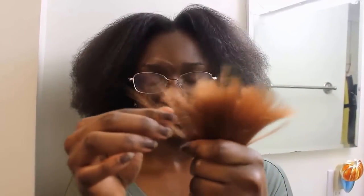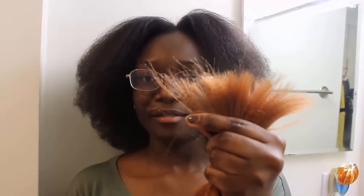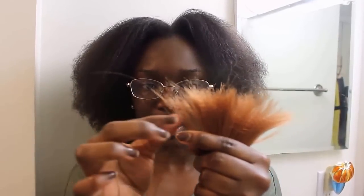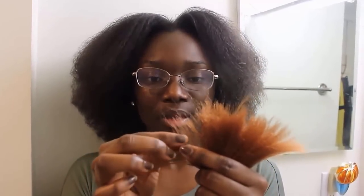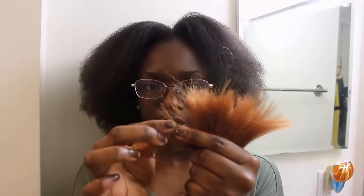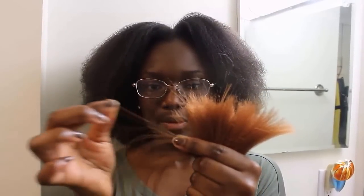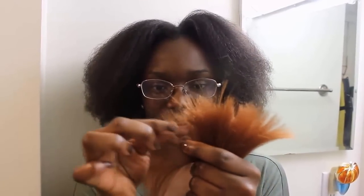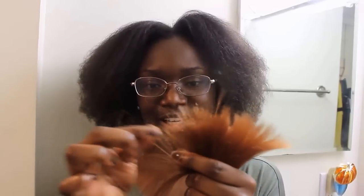You want to make sure that you grip the hair tightly. I'm holding the hair very tightly, I take a piece and I stretch it just a little bit — I'm not pulling the hair, I'm just stretching it. I'm going to keep stretching little strands of it, and honestly once you get the hang of this you can do this so quickly. I'm doing it slowly for you guys so you can see. Once you get the hang of it you can do this so fast, and it's actually kind of fun sometimes.